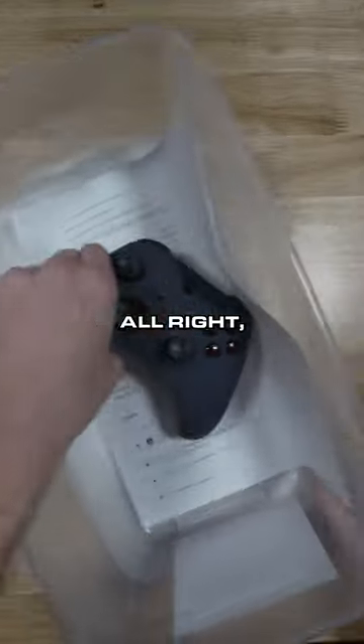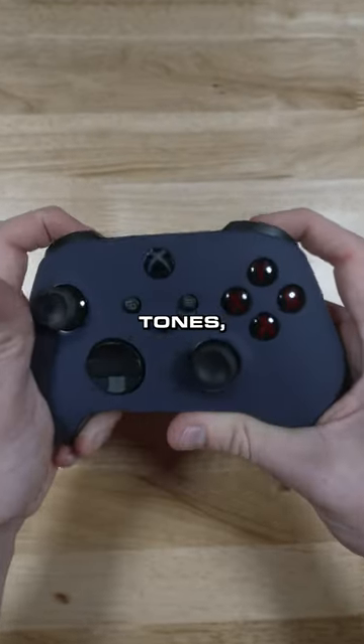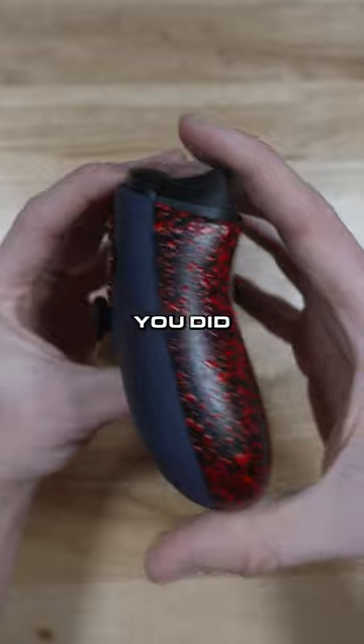We just finished building my man Brayden's Xbox controller — let's check it out. Brayden, we got your Xbox controller right here. I'm a sucker for these darker tones. You got the red lettered Xbox buttons with the red Cinch grip to kind of coincide with that red letter. No back buttons on this thing.